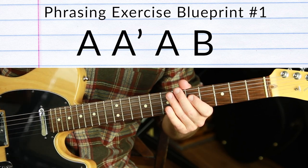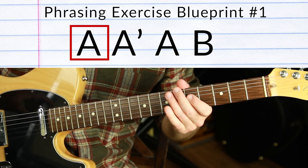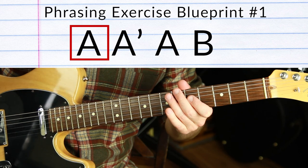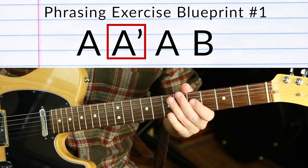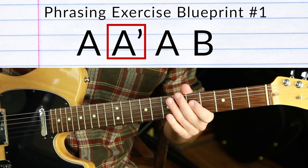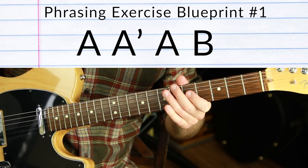Blueprint Number One is A A' A B. We're going to use the A minor pentatonic scale — you can use anything you want. The apostrophe means 'prime,' so really this is A, A-prime, A, B. A is the first idea you play — whatever you play improvising, that's your idea. You don't have to plan it, but once you play it you have to react to it. The second phrase has to be the same thing with only a different ending note. Then A again — precisely what we played as the first idea — and then B, a totally different idea that wraps it up.